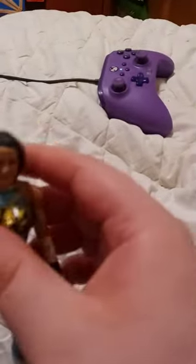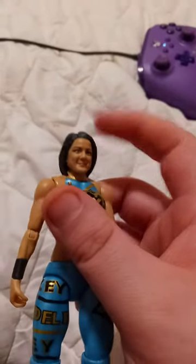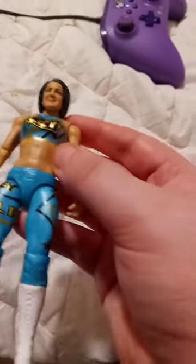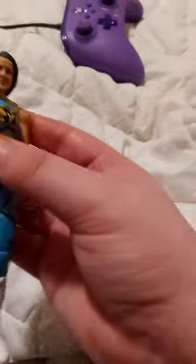Okay guys, so you know what I just realized about this figure? I know y'all are calling me stupid in the comments right now, but I just realized Bailey's hair kind of looks exactly like Jill Valentine's hair from Resident Evil 3 Remake.